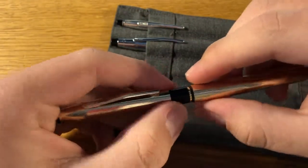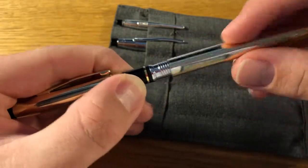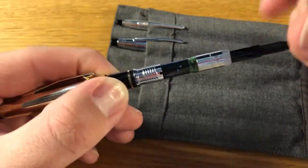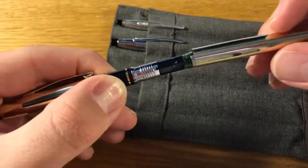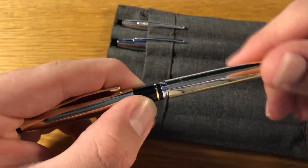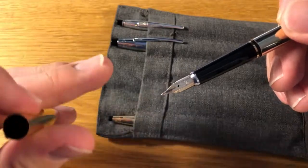I uncapped it, unscrewed it, and saw that it had a converter in it. Unless they put a converter in a rollerball — which I highly doubt — lo and behold, it was a fountain pen.